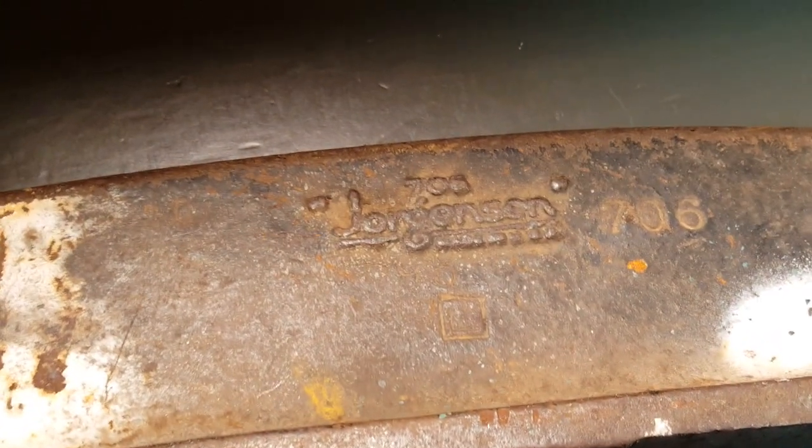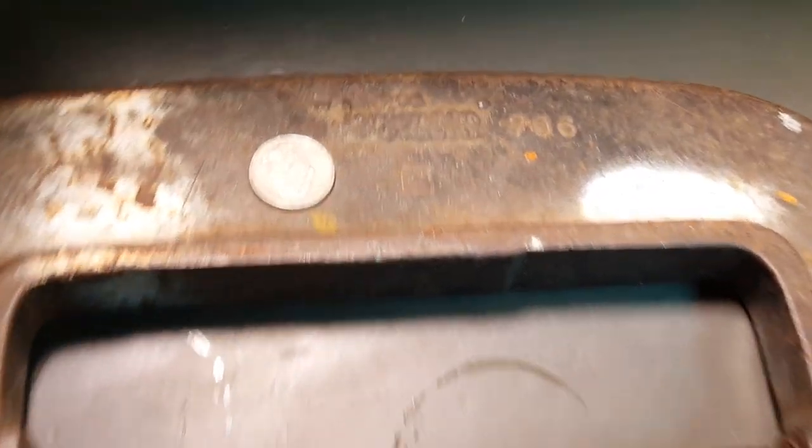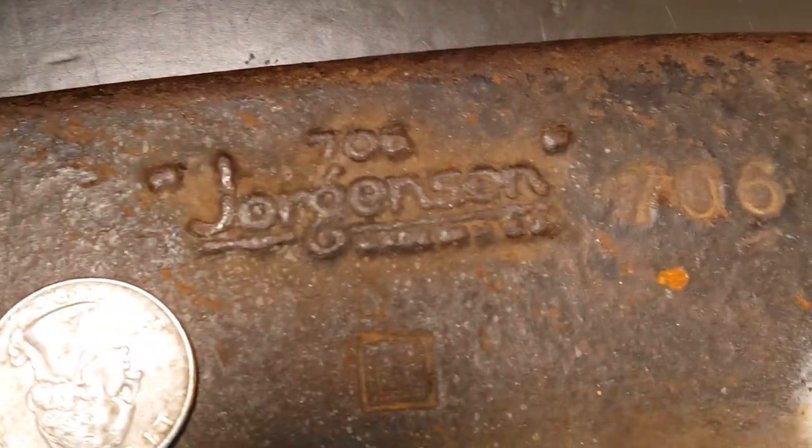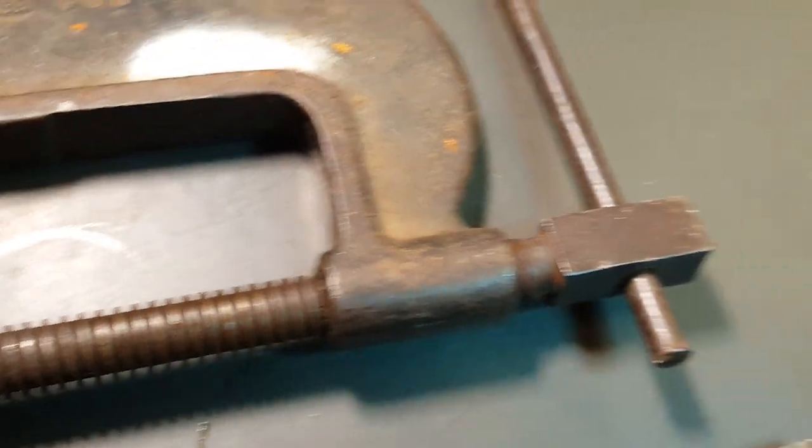Got this Jorgensen C-clamp. It's pretty huge, pretty good size. That's a number 706, pretty good condition.